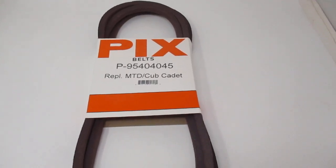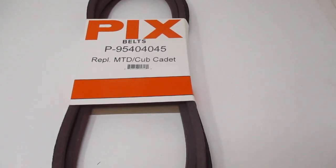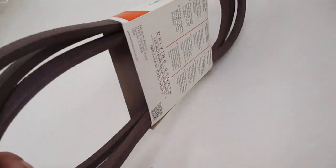Hi, this is Bob with Red Rock Turf. We have a genuine PIX 95404045. It fits MTD, Cub Cadet, and Toro.